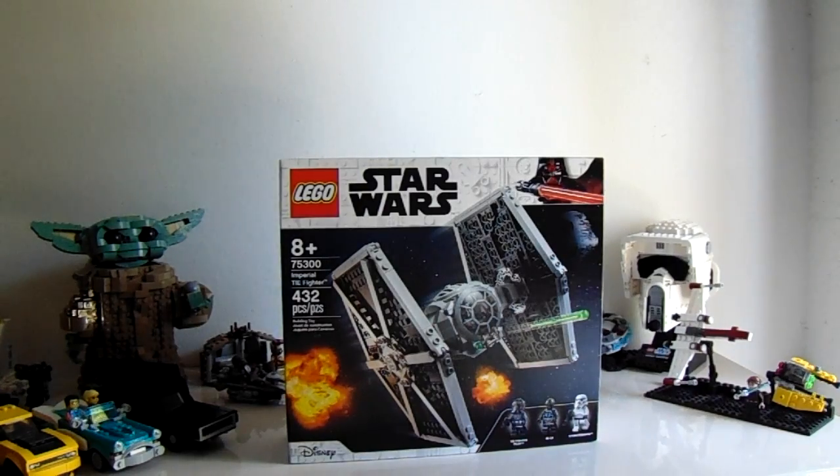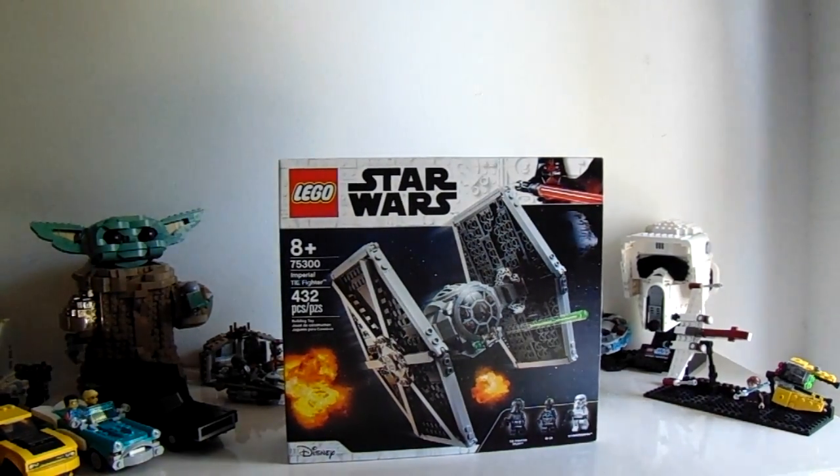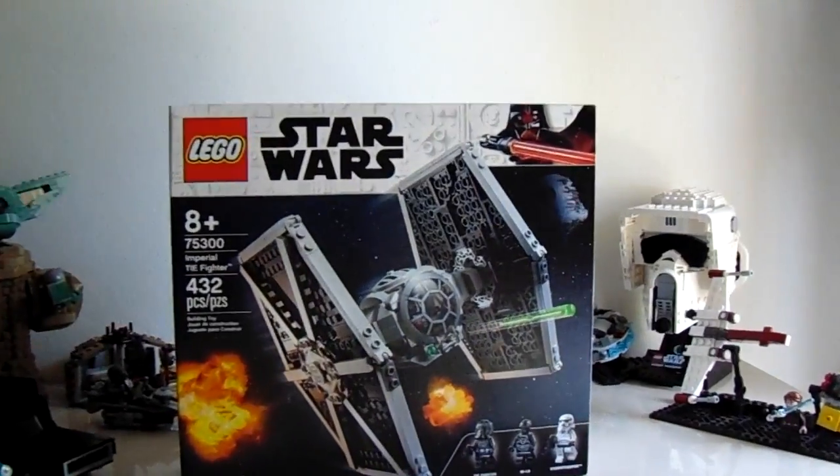Hello everybody and welcome to The Brick Show. I'm Aiden. And today we are going to be building, reviewing, and also unboxing the 75300 Imperial Tie Fighter. This set is recommended for ages 8+, and has 432 pieces, along with 3 minifigures.